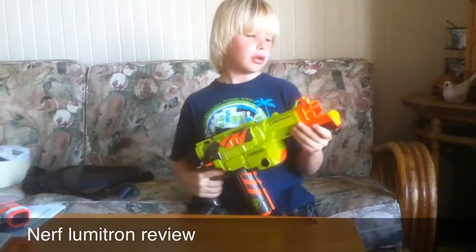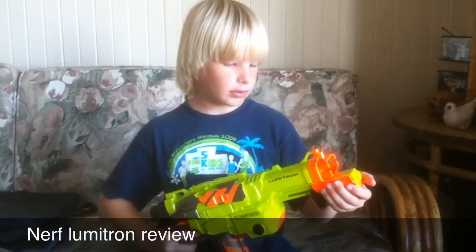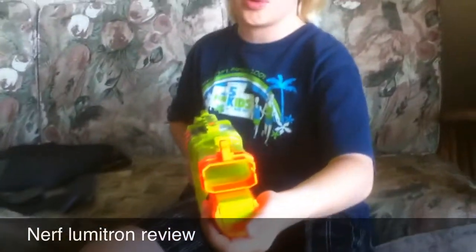The blaster itself will not cock or allow you to press the trigger back very far without the magazine. And you can't fire if it's not cocked. When you cock it, you can see it brings up a disc and pushes it forward.